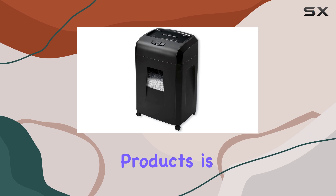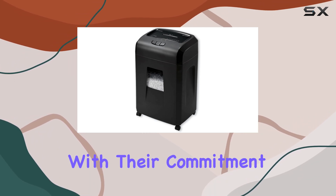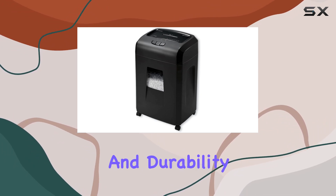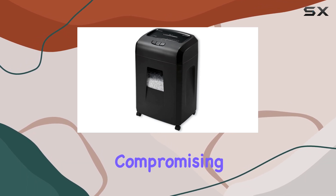The brand, Universal Office Products, is synonymous with quality and reliability. With their commitment to excellence, you can trust that this shredder delivers top-notch performance and durability. Its heavy-duty construction ensures long-term use without compromising on functionality.